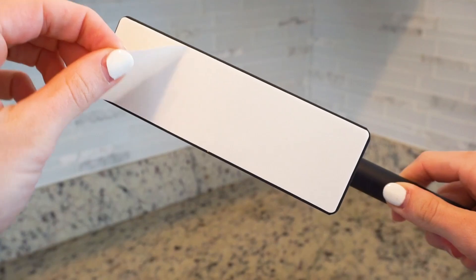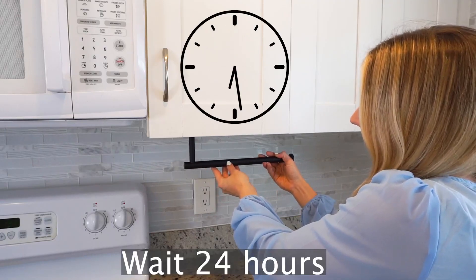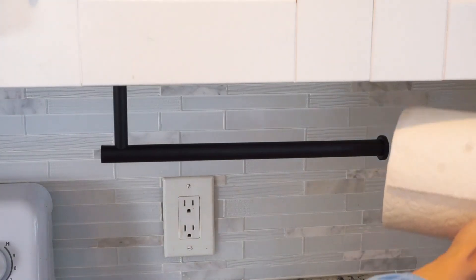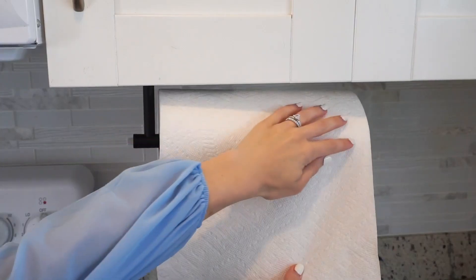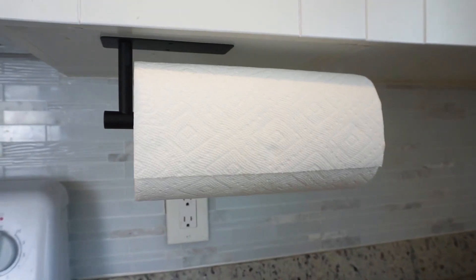To install, first wipe the bottom of your cabinet with a cloth, then peel off the white adhesive tape at the bottom of the holder. Choose the location that you would like it to be installed and press evenly. It can be installed in many different locations. Wait 24 hours and then the paper towel holder will be firmly stuck in place.